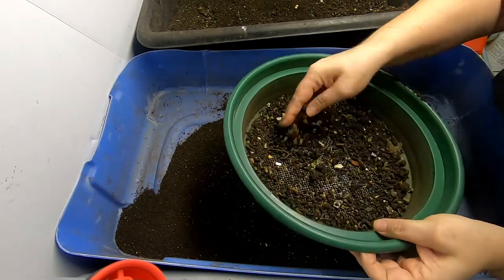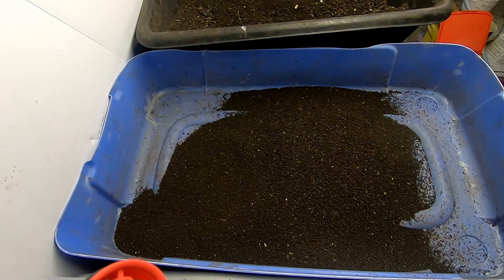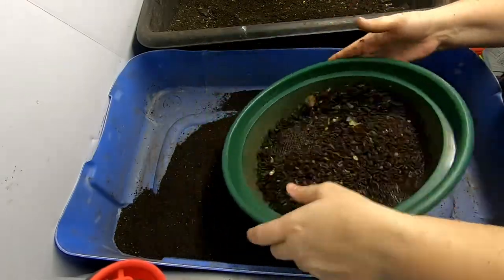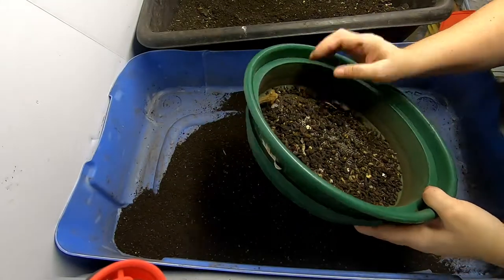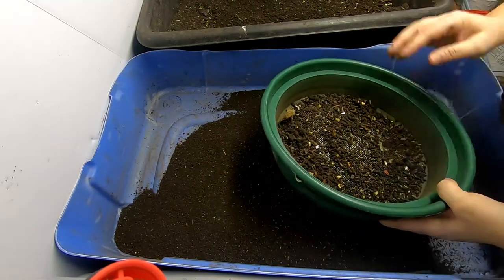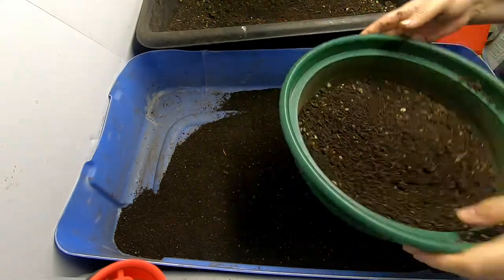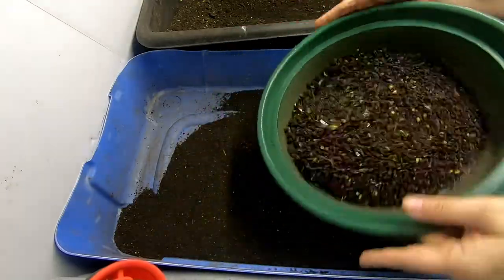Going through the chapters, it starts with worms and tells you the history of what worms do and what they do for you — they're not just for fishing. A lot of people do their worm business different ways. You can have anything from a very simple little tote, box, or even an outdoor setup. You can also get very expensive flow-through systems. This book has lots of diagrams if you wanted to build your own worm house.